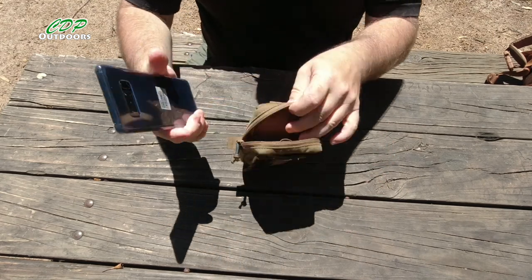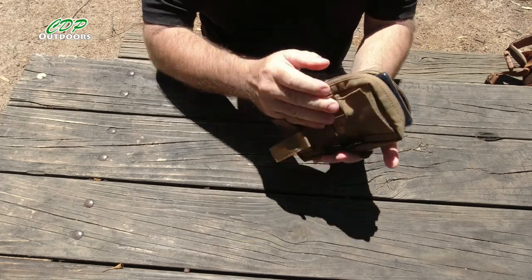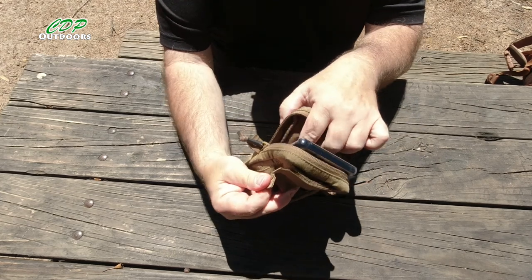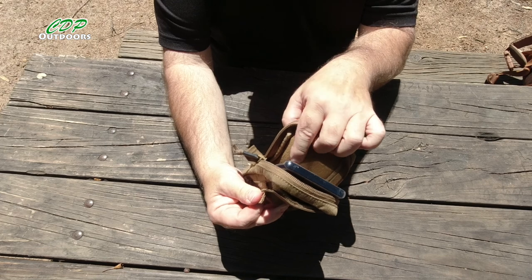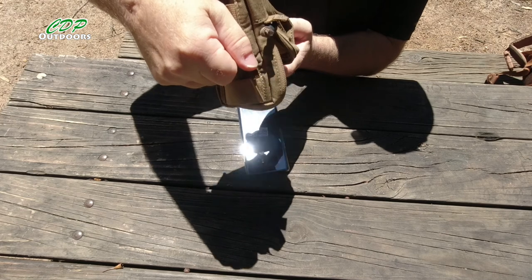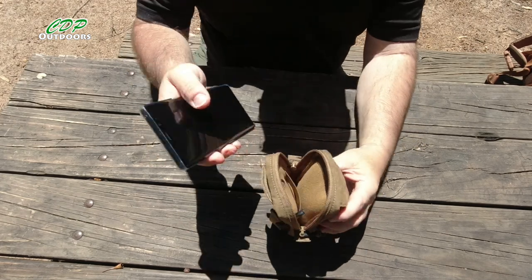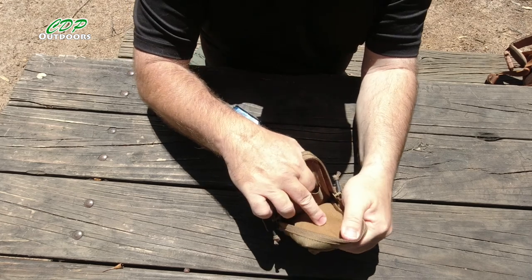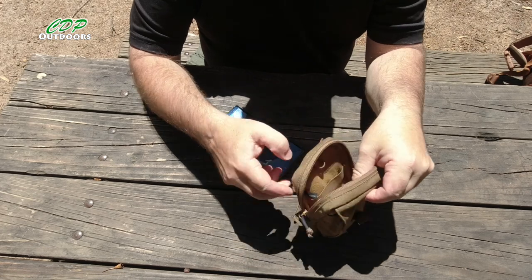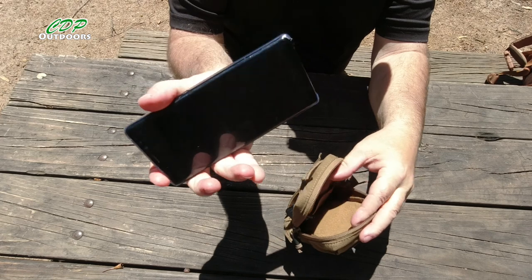Your items are going to come out easily if you forget to close it, but once this is on your webbing or belt, it's going to be pulling even tighter, making that elasticated strap even more secure. It took a fair bit of effort to get the phone out. On the inside there's also a nice fleecy padded protector, which is going to protect your phone and electronics.